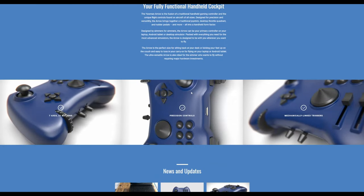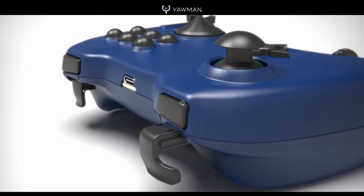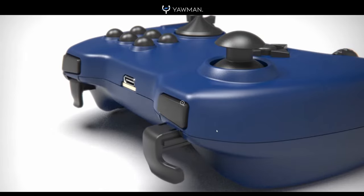There's another feature I wanted to show you. If you scroll down, here we can see the triggers, but they are mechanically linked to simulate pushing on rudder pedals. So if you were to pull on this trigger, it pushes the other trigger out, which is really freaking cool.